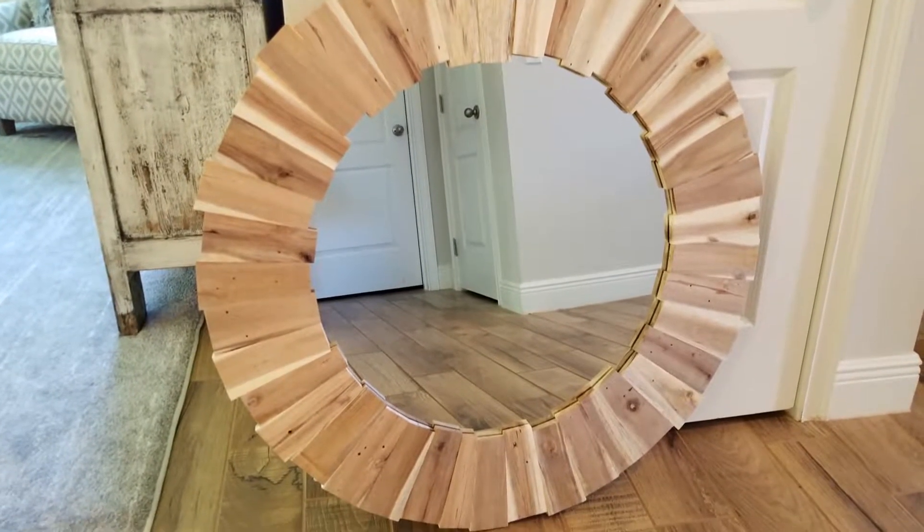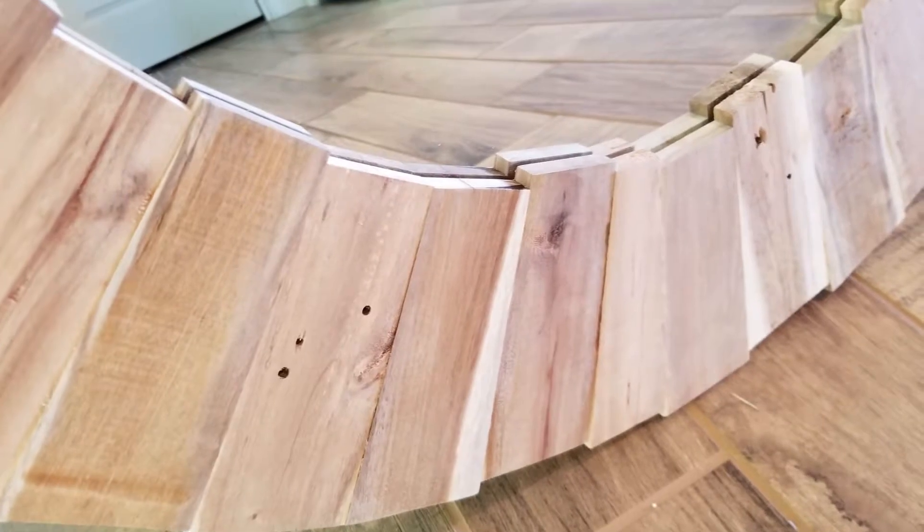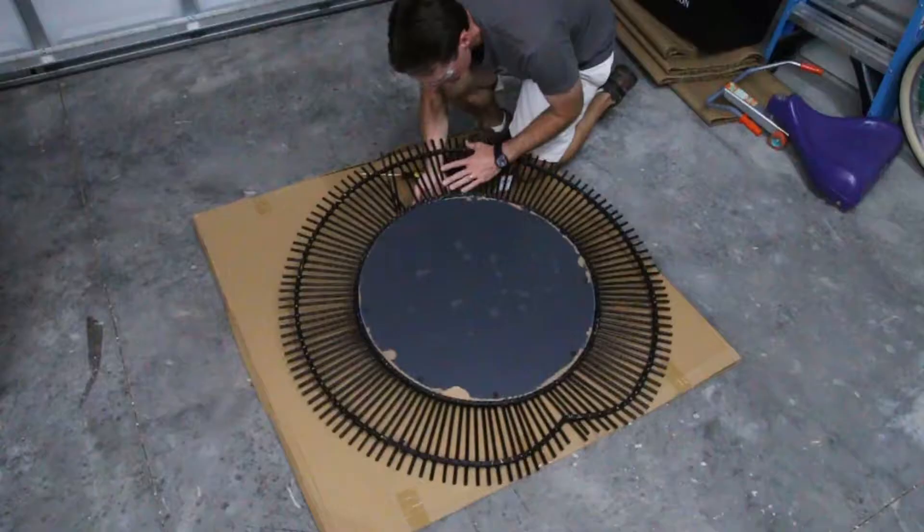Hey, I'm Sean, and I just made this rustic, reclaimed pallet wood upcycled mirror. Let me show you how I did it.